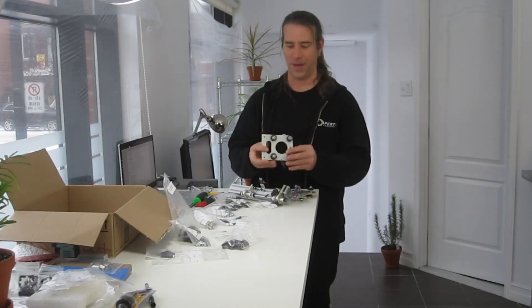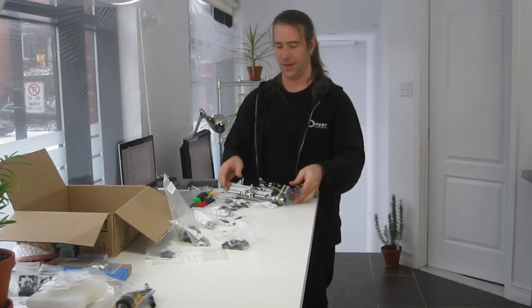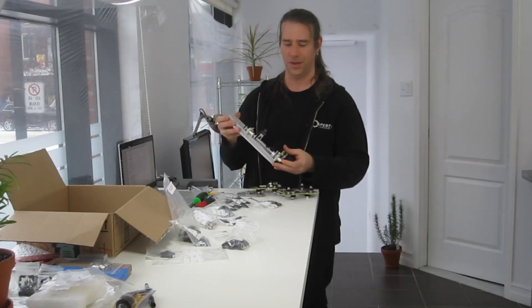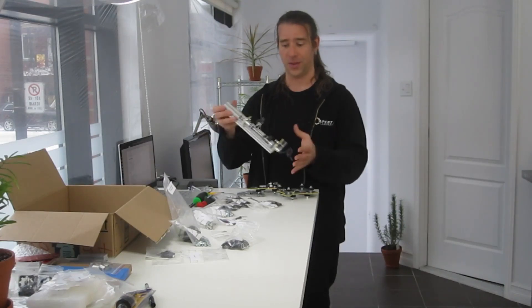I now have the gantry back and front plates fully assembled, and the big and nice head. This one was a lot of fun. Now it's time to assemble the gantry assembly — I'm going to put it all together and see what happens.